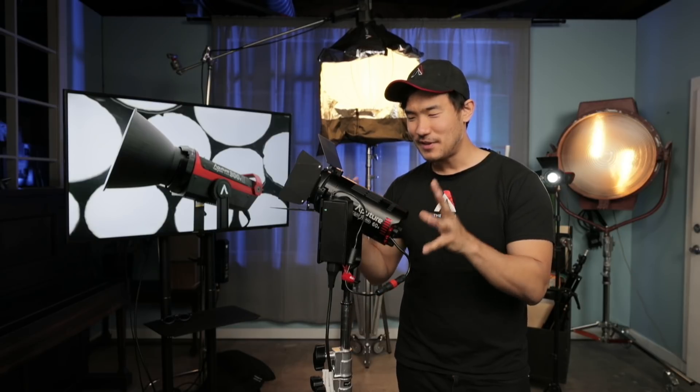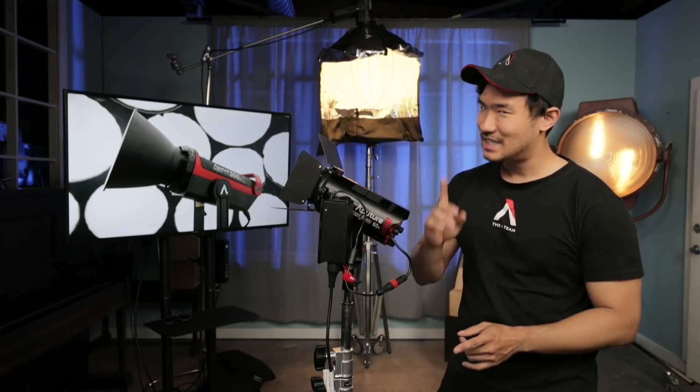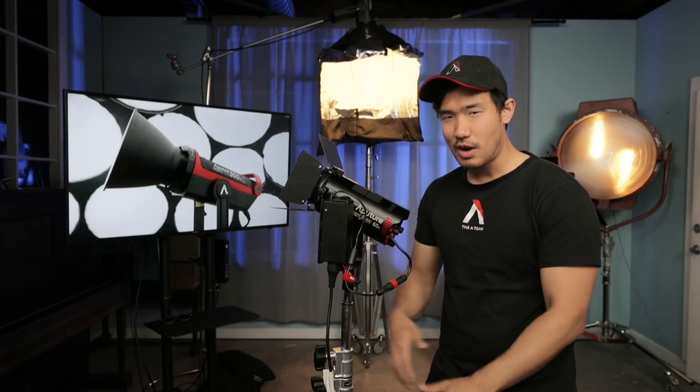Today all the information is going to be available at dealers so you'll already be able to get a notify-me page there. Pricing is not set yet, but let's talk about what it is first. This right here is the 60D and 60X. The 60D stands for a 60 watt raw output LED.